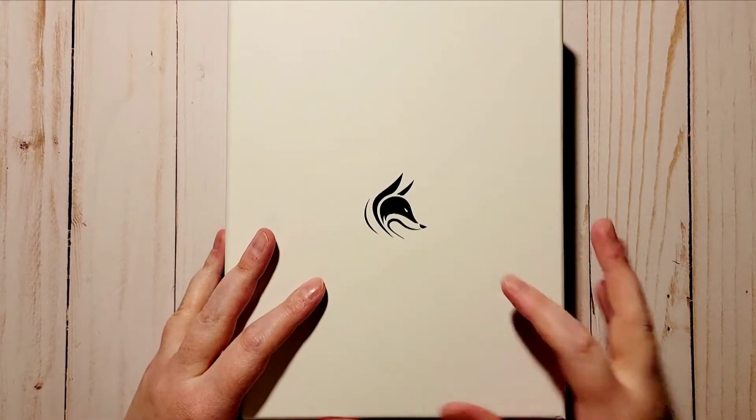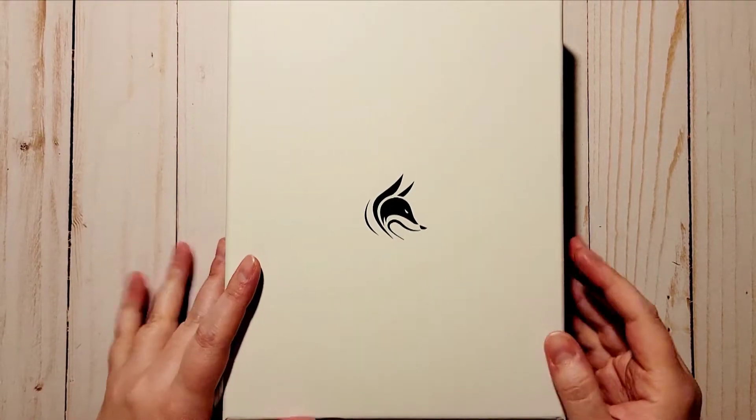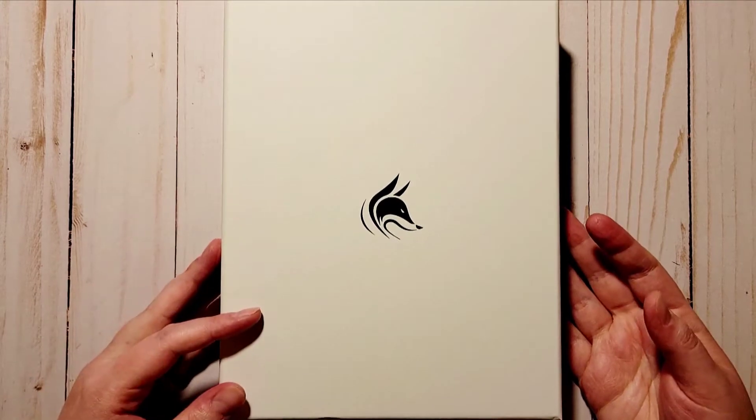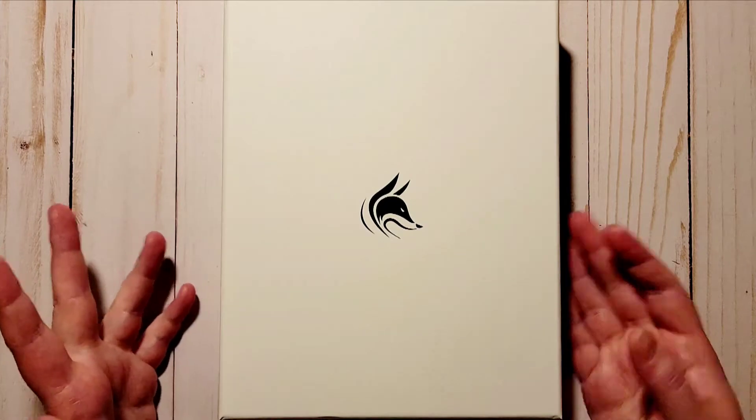Hi everyone, welcome to my channel, thank you so much for joining me today. My name is Carly and what I'm doing today is an unboxing. I am super excited for this — I have been looking for a new budget planner for a while.